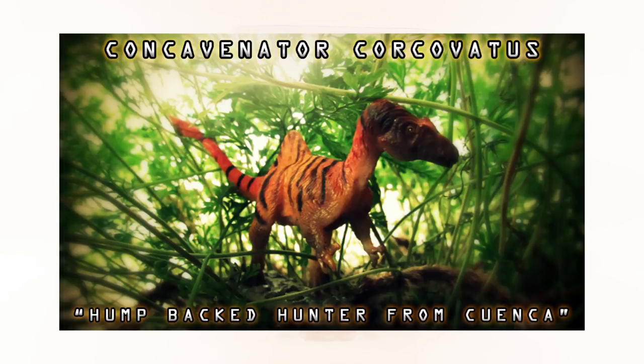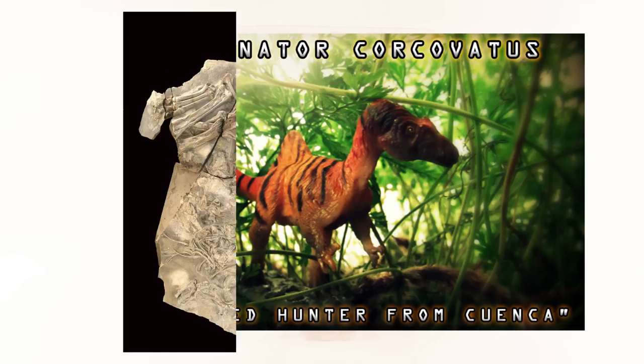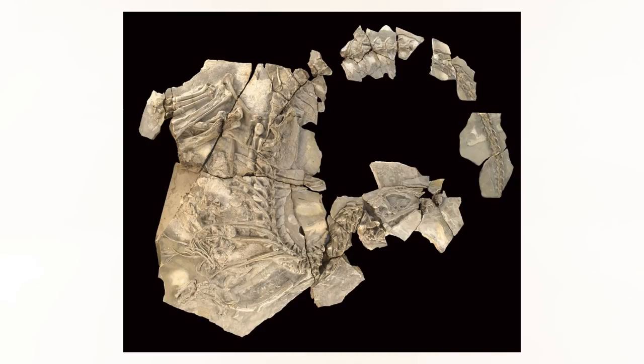This animal's full name is Concavenator corcovatus. Concavenator itself means 'humped-backed hunter from Cuenca.' It was a carcharodontosaurid theropod from the Cretaceous period of what is now Spain. Concavenator is a very interesting theropod because its forearms have what appear to be fossilized quill knobs found in the bone, so it may have had some kind of sparse proto-feathers on its lower arms and potentially on other parts of the body as well.